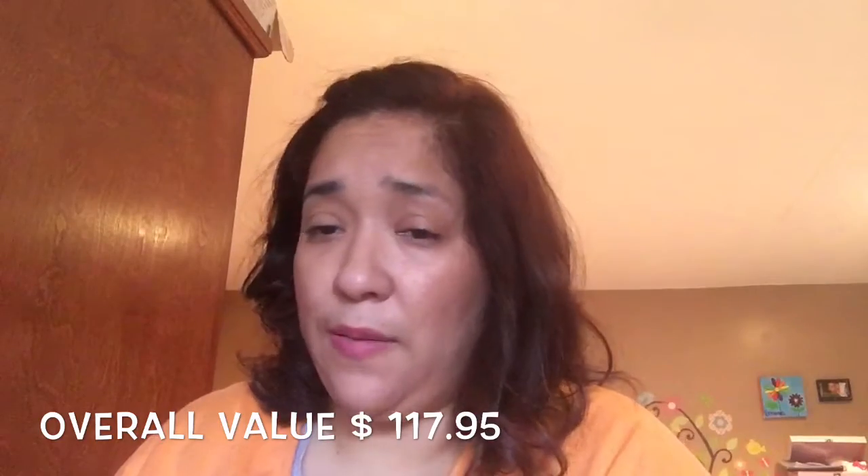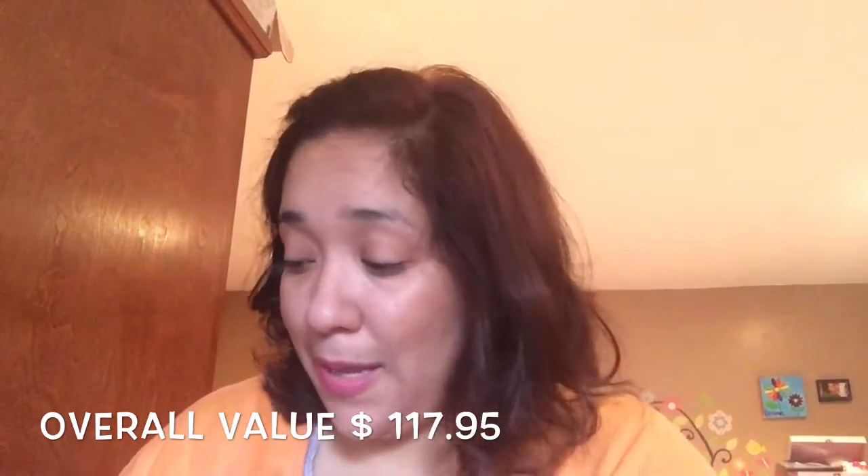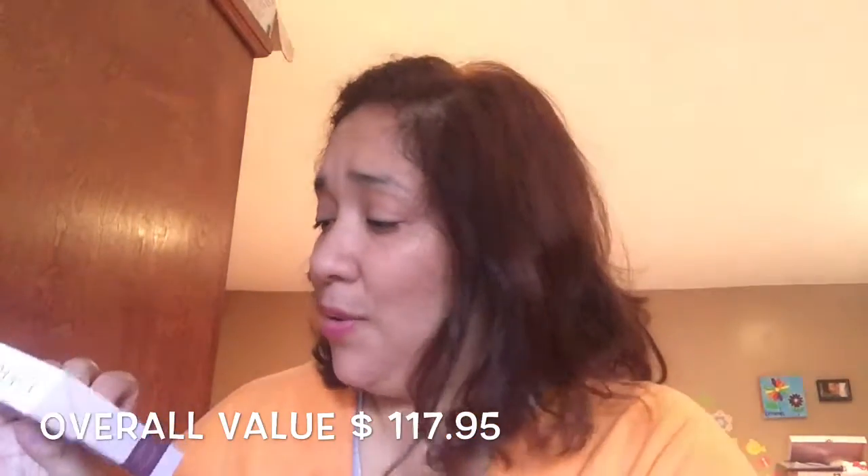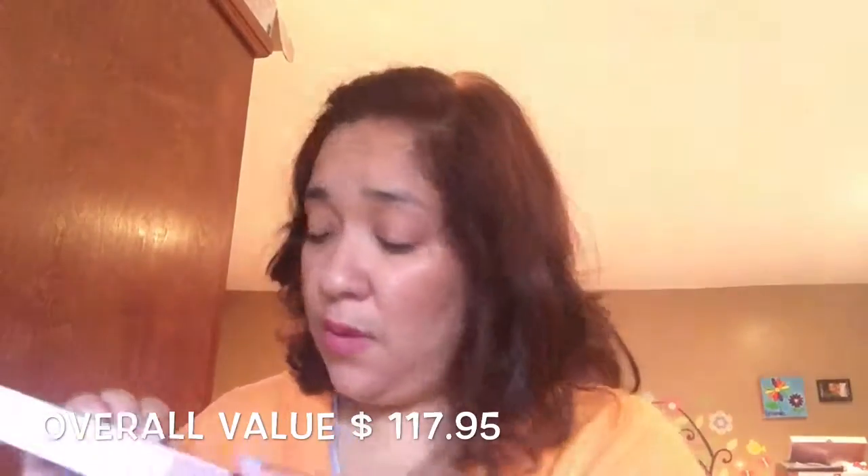I really like this box. I'll try the shimmer tonight — I'm excited! That's it for this month's box. I hope you guys liked this video. If you aren't already, go ahead and subscribe to my channel so you're up to date with what I upload. I'll see you guys in my next video — bye!